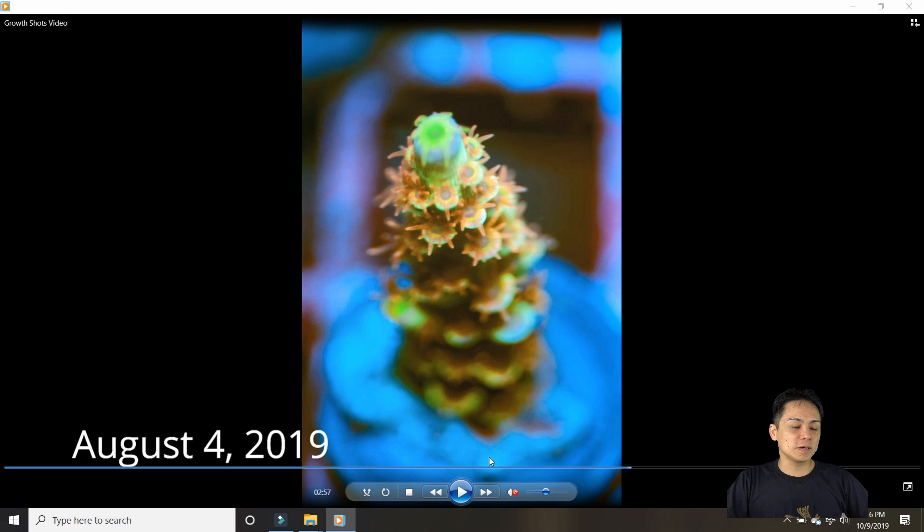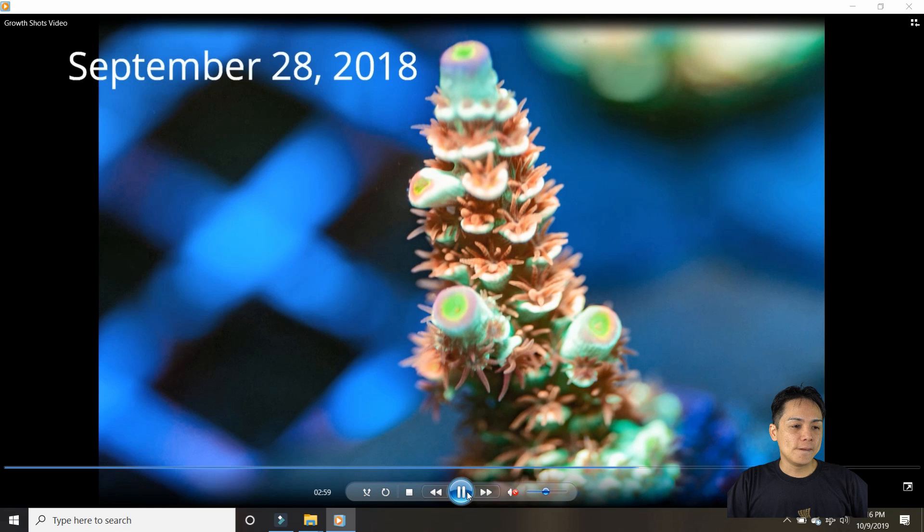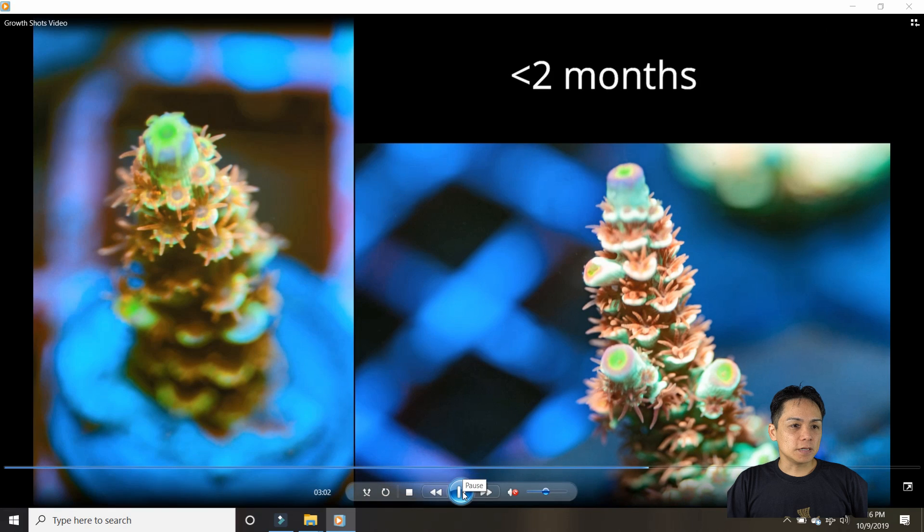This one is Z's Pink Cotton Candy. It's a tenuous — pretty much a pink tenuous. It's from a guy on Reef to Reef who had a nice tank. Note: the date label said 2018 but it was actually 2019 — it was mislabeled. In less than two months it's already putting out a couple of nubs. I'm really happy with that growth — that's pretty good.